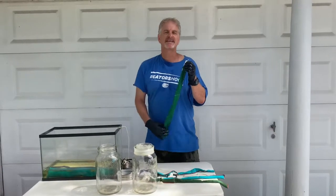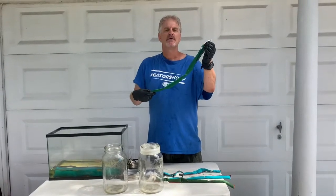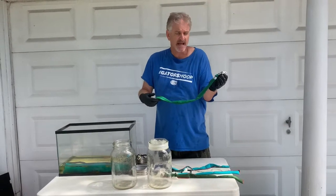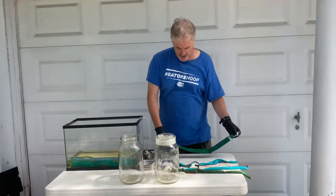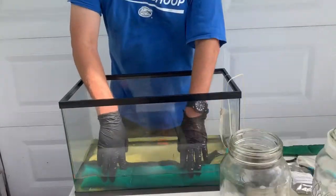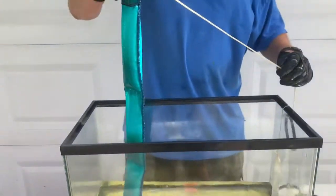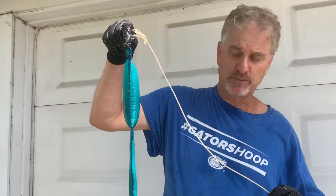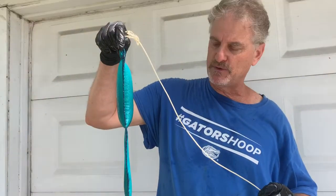Hello, everyone. This is Dan again from Steel Camel. We're in segment three of our series on the water-absorbing sock for different types of fuels and oils and different types of tanks, like cranes and backup generators. We've now had our socks sit here for about 48 hours. Let's see how they're doing in absorbing water. As you can see, they're puffed up with water.